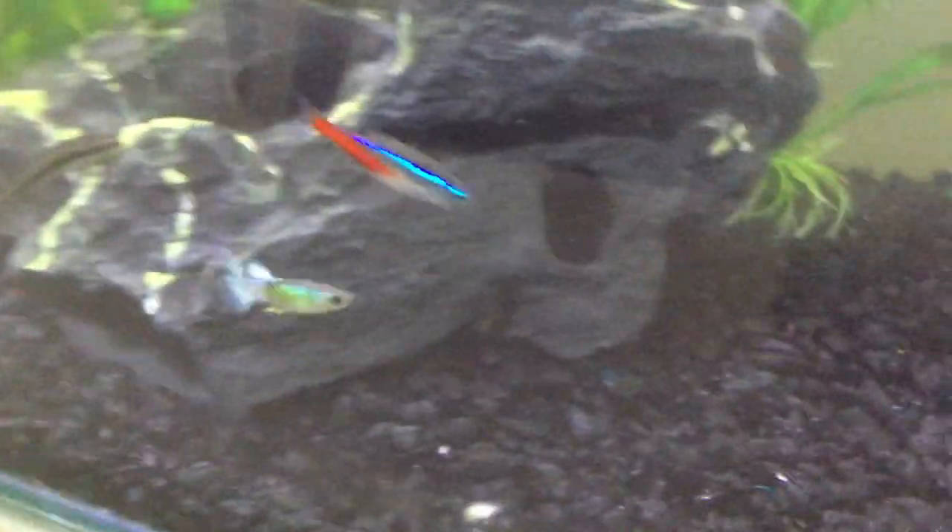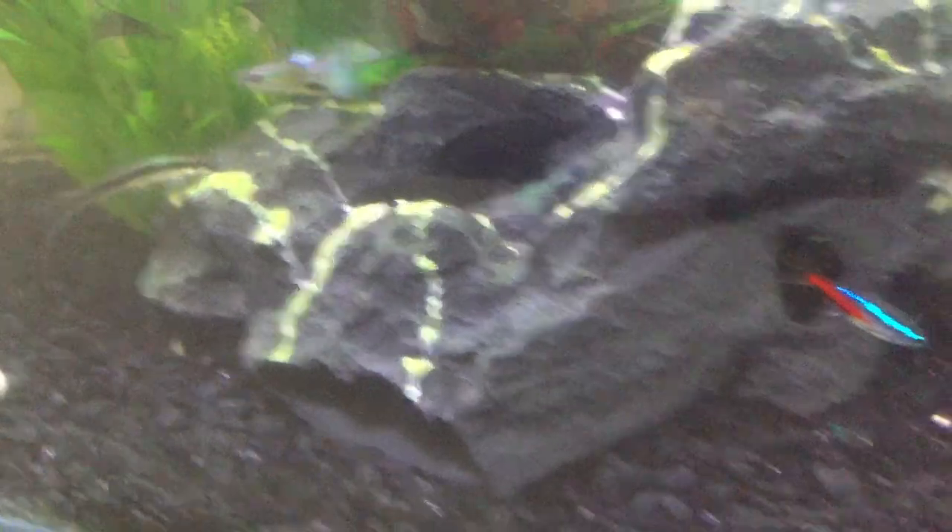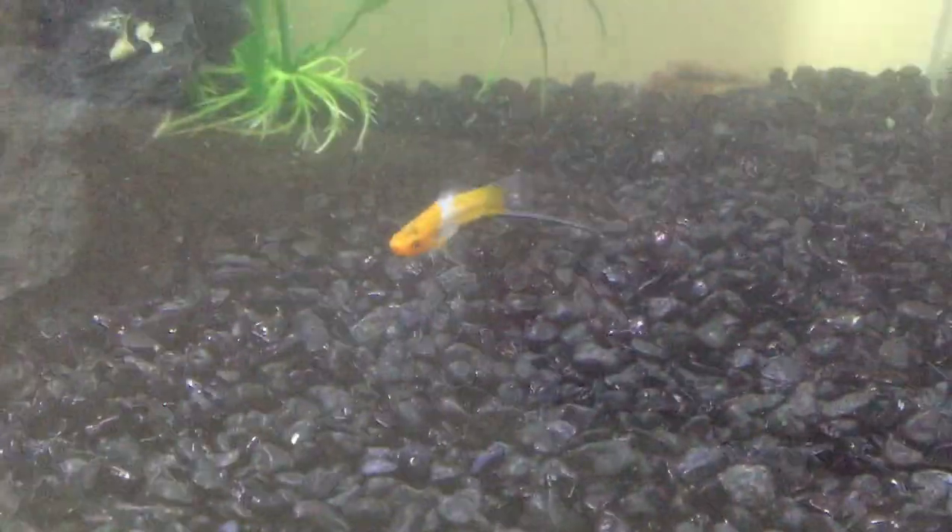First we've got a neon tetra, which is that blue one there. We have two of them — there's one there, and there they are both. We've got two neon tetras.